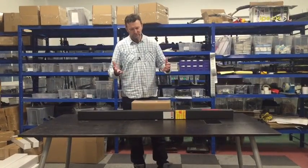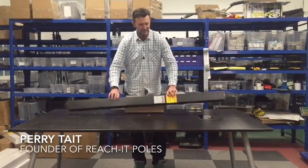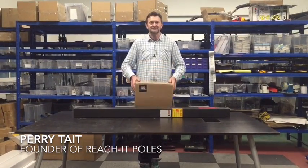Hi, I'm Perry and I want to share with you what to do when you get a ReachIt pole. You're going to get a box with either a mini or a pro, and you're going to get a box like this which is your water fed kit. But firstly I'd like to say thank you for choosing ReachIt.